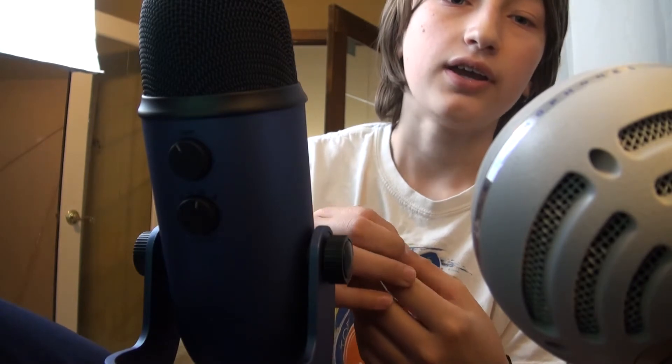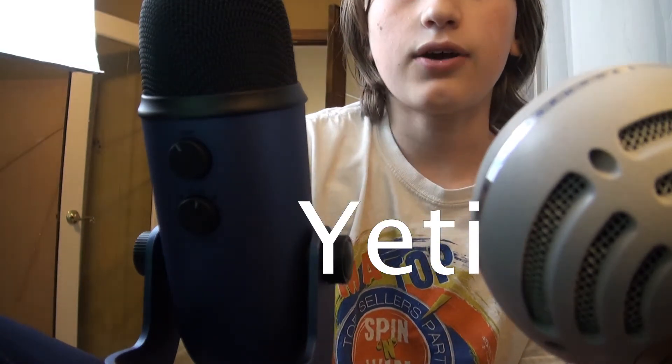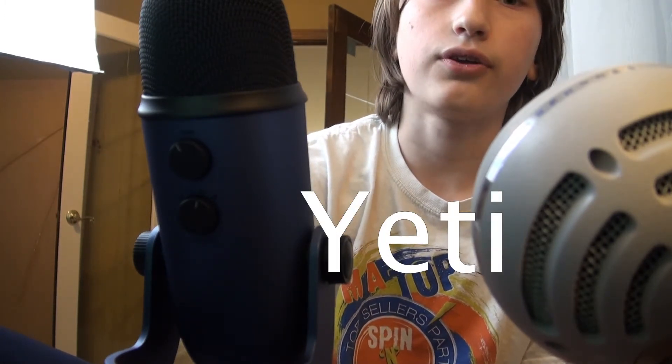Right now I have both microphones configured to the best settings they can be at without any post-production, set on the correct modes that give us the highest quality in our current situation. Right now I'm using the microphone built into the camera, but as I'm talking you'll see that I will switch between these two microphones — the Blue Snowball and the Blue Yeti — to compare them. We'll do a normal talking test first so you can hear the difference.